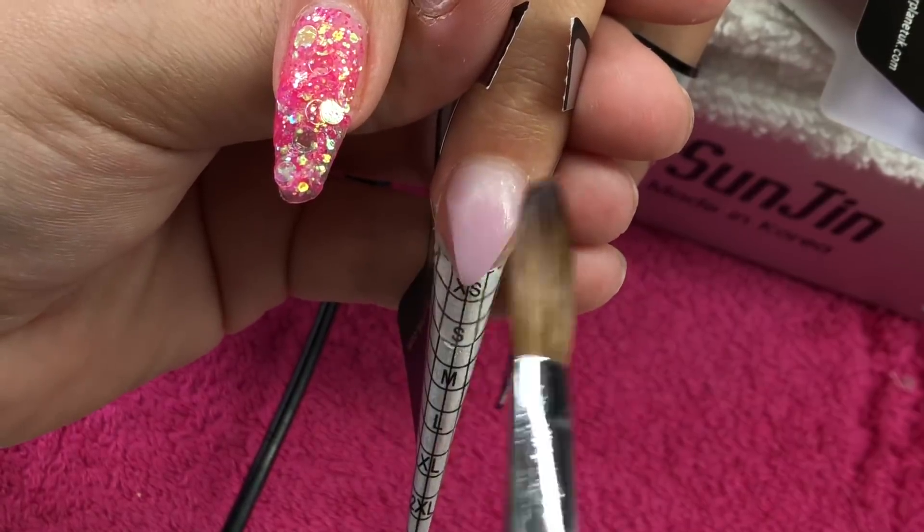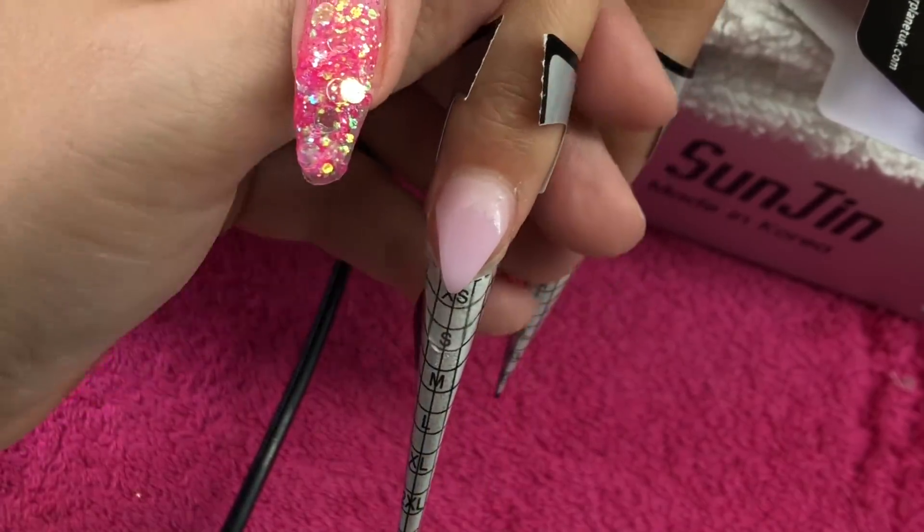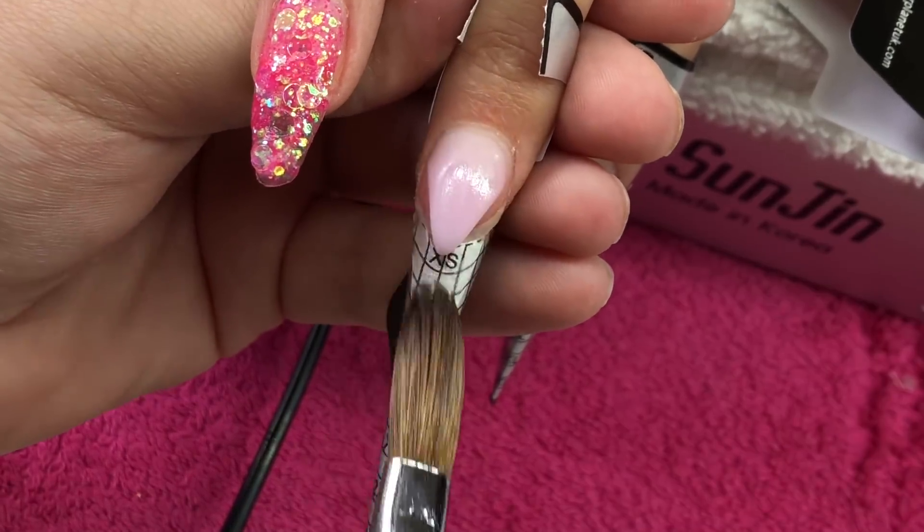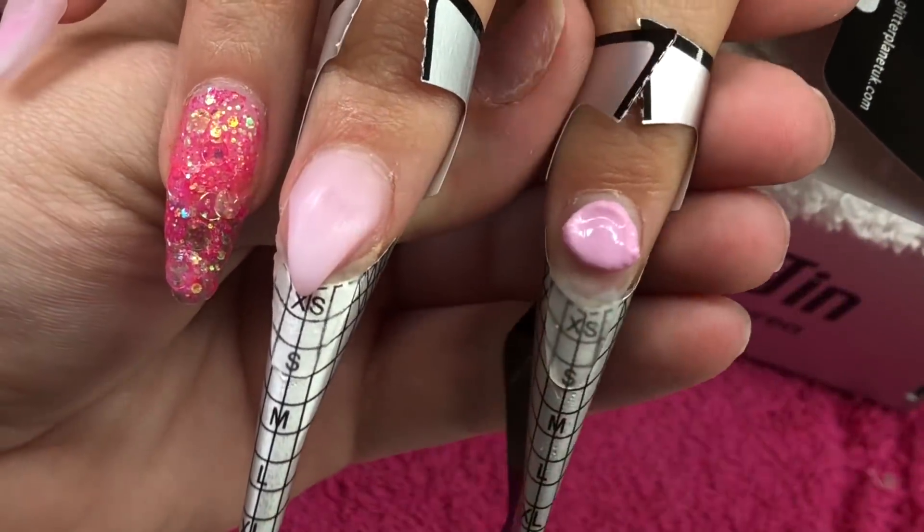So I'm just tidying that up as neat as possible, making sure that my apex is already in place because I will not be capping this nail. Then I'll leave that to set so we can come back and file that nice and crisp.